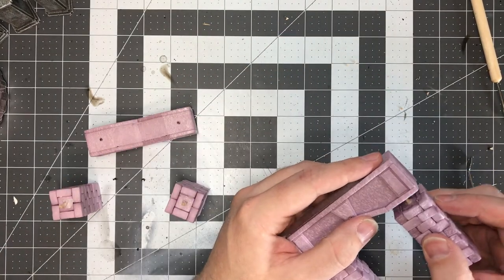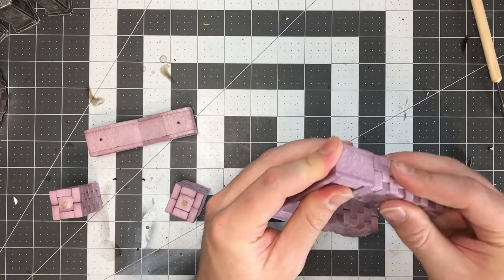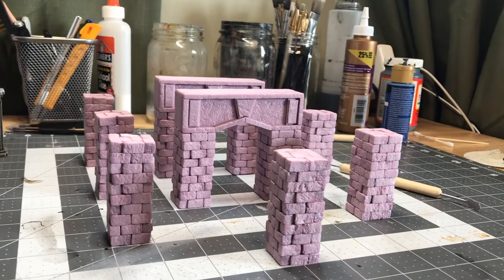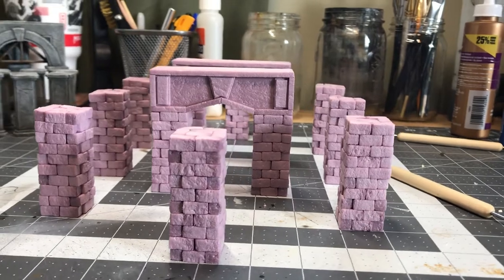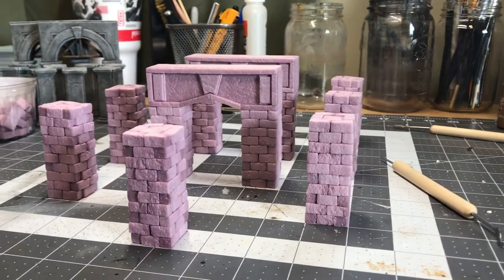Got these hot glued on. The texture turned out really good on these with the tinfoil — I was really pleased with the way they ended up, so much so that I didn't even add any extra cracks to them. I was just really pleased with what I had.